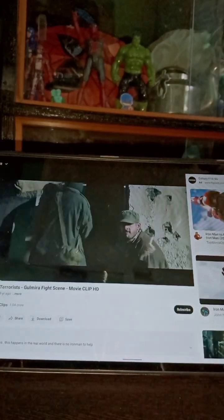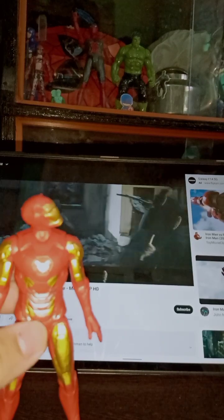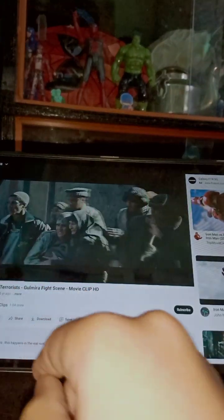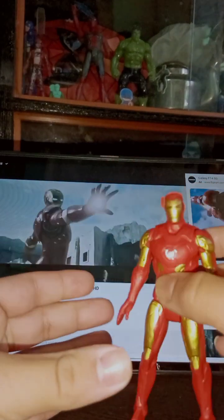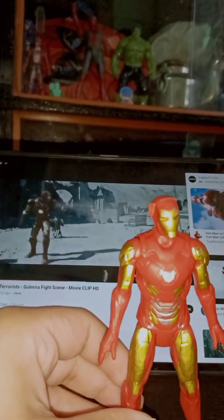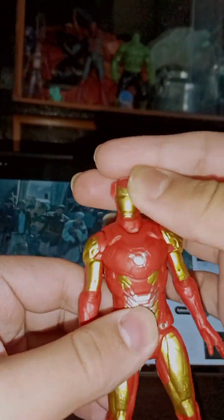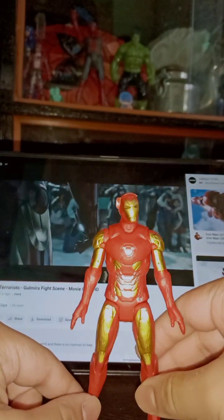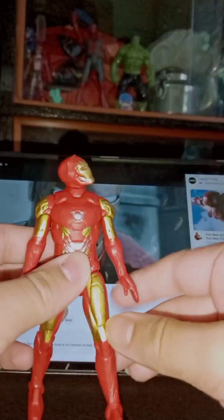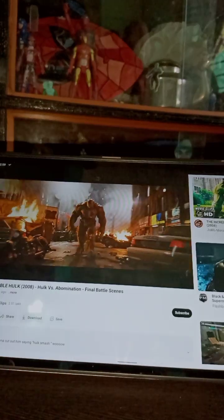First we'll start with the 2008 Iron Man 1 movie. I don't have Iron Monger — I just have this Iron Man action figure. Here you can see I have many Iron Man figures; well, Iron Man is my favorite hero, but I don't have the Mark 3 armor. Here you can see it's Iron Man Mark 85. I've already done a detailed side comparison before, so that was our Iron Man.